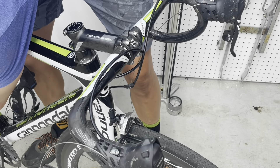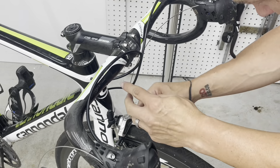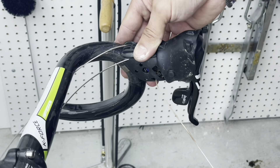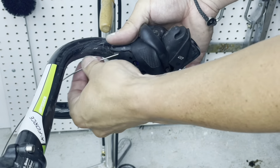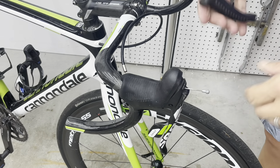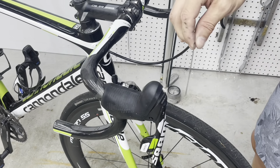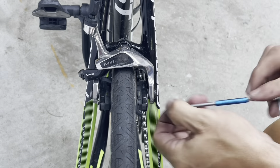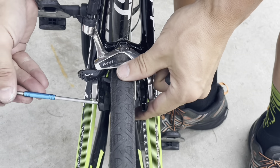You need some hex Allen keys — I was using sizes three, four, five, and six. Most of the bolts are those sizes. And a razor knife — again, be careful when using a razor knife around carbon fiber — but it certainly helps with the tape and removing cables. We'll talk about that brake cable and why I left it there later in the video.